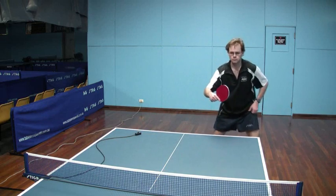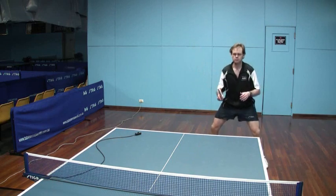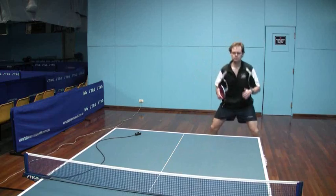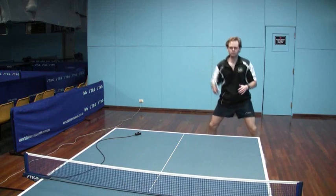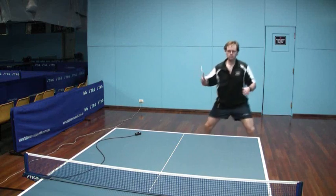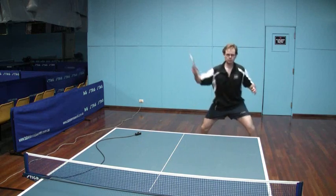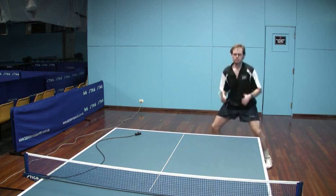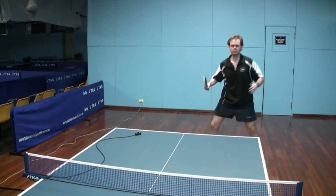On the backhand side again, just blocking a couple first. You can see now that the backswing is actually much higher than against a chop, because I don't need to lift the ball so much. The forward motion — the stroke is a little bit more forward than against a backspin ball. There's not a lot of shoulder rotation needed in this stroke, just keeping good wide legs and good balance.